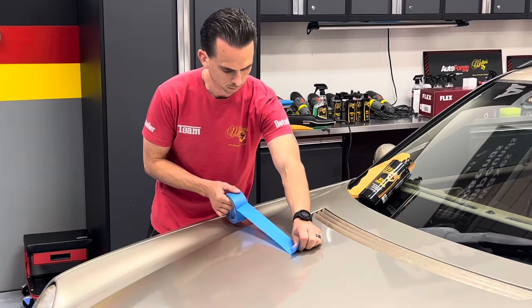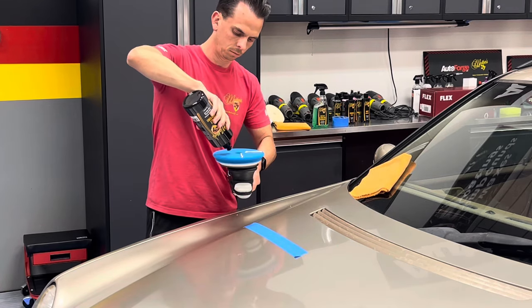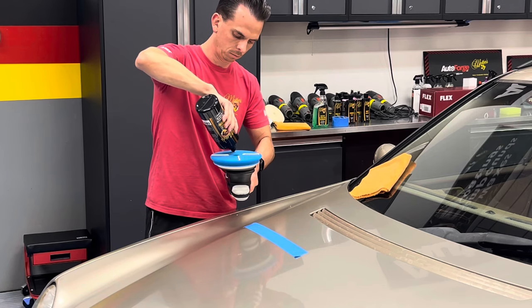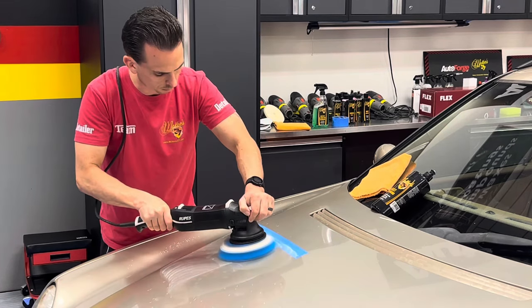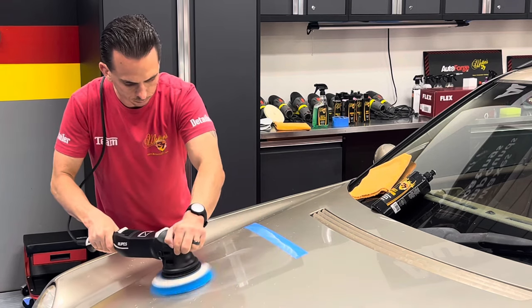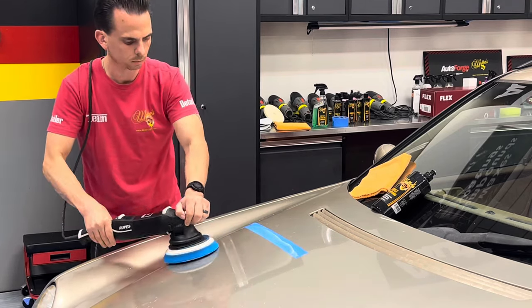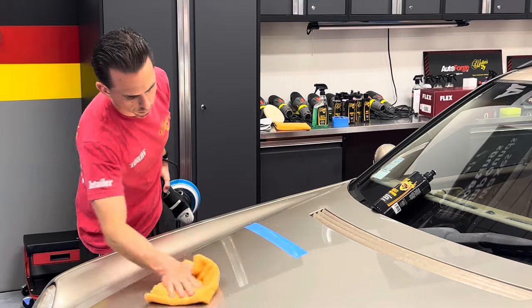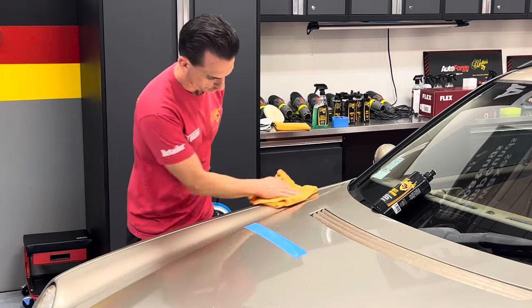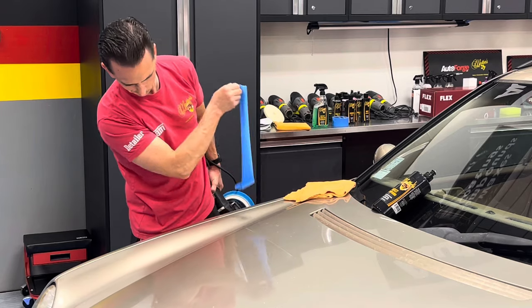Once everything was clean and dry, I pulled the car into the garage. I put a piece of tape down as a test spot using a Rupes LHR21 Mark III, a blue coarse cutting pad, and McKees 37 Beast Compound. The machine is smooth, easy to handle, and the Beast Compound works extremely well with these pads — wipes off without any effort. As I removed the tape line, you could clearly see the difference: the left side before versus the right side after. From my experience I could do a little better, so I grabbed the Flex PE Cordless Rotary.